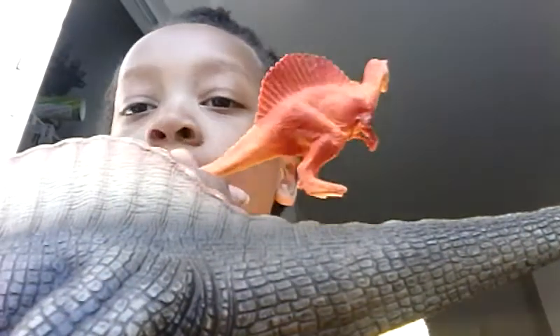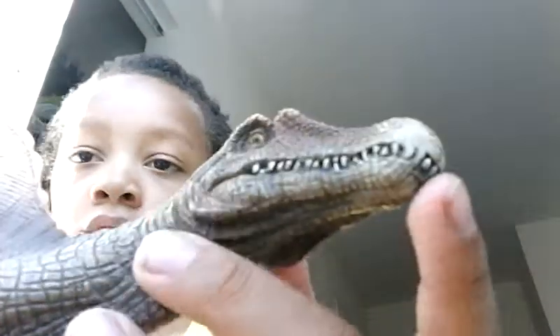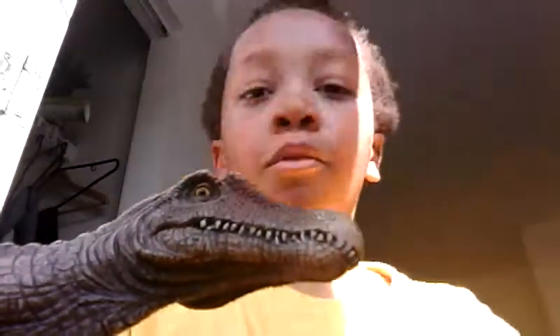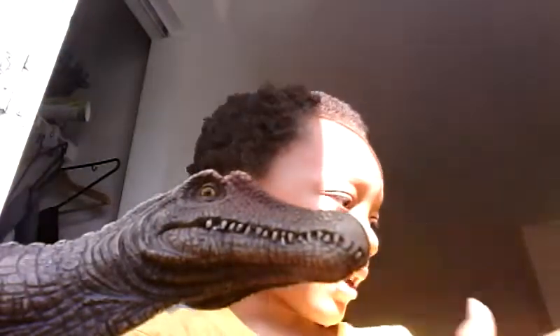This is way better than this orange Spinosaurus, which I really don't like. It's very thick, and the head is actually kind of big — around two inches, so it's kind of big.